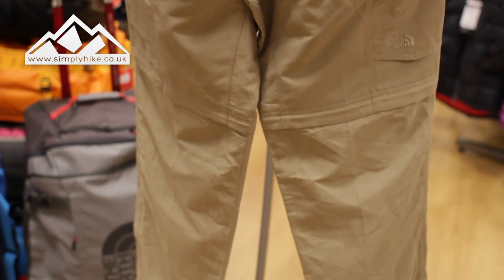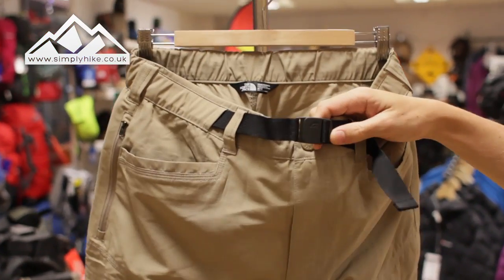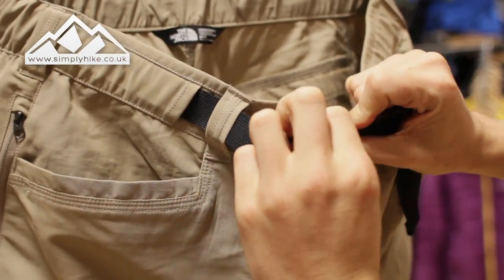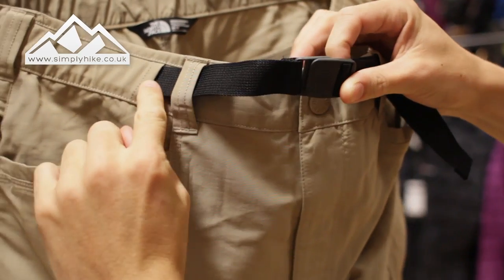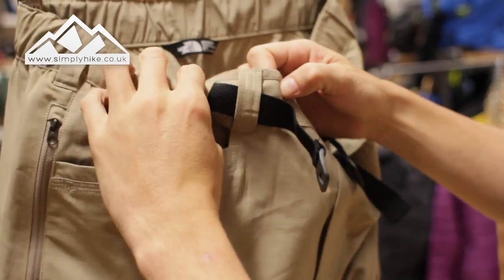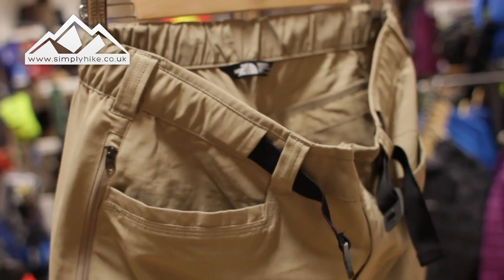Let's go through the features of the trouser. The first thing you'll notice is it obviously comes with a belt. That's got a nice easy toggle system on the front there to lock it in, and it just clips into place. The belt itself is almost embedded in the trouser, but if you want to take it out you can do so. You've also got your traditional belt loops if you want to use a standard belt.